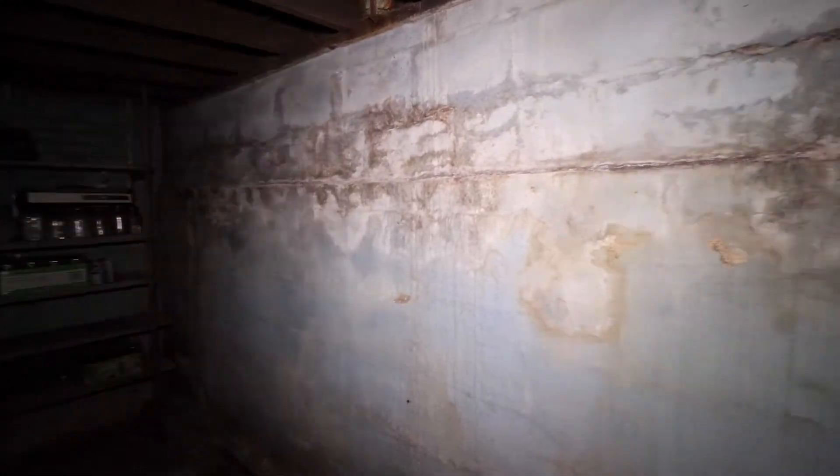I'm going to paint these walls with some Dry Lock that I bought at Lowe's. You can see where the water comes in right here through the concrete blocks on the outside.